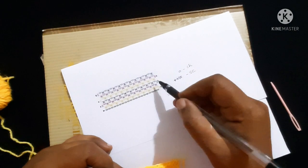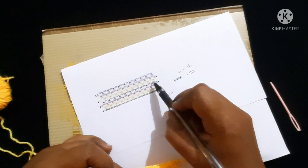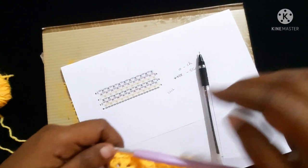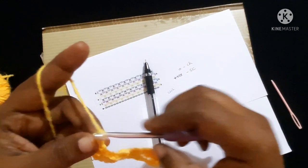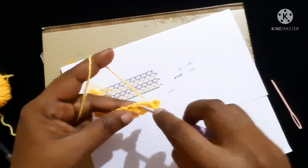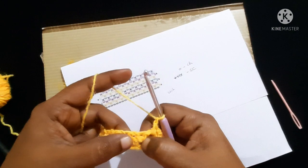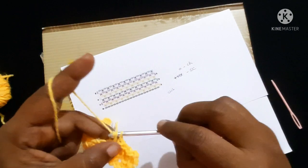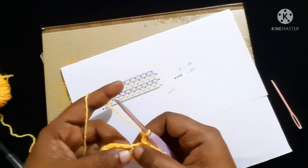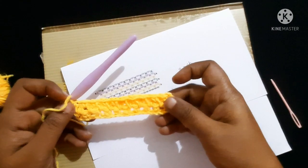For the next row, chain two — one, two — turn your work. Skip the first single crochet and do a single crochet in the chain-one space, then chain one. Skip the single crochet done in the previous round and do a single crochet in the chain-one space. Continue — chain one, skip the single crochet from the previous round, single crochet in the chain-one space — until you reach the end.